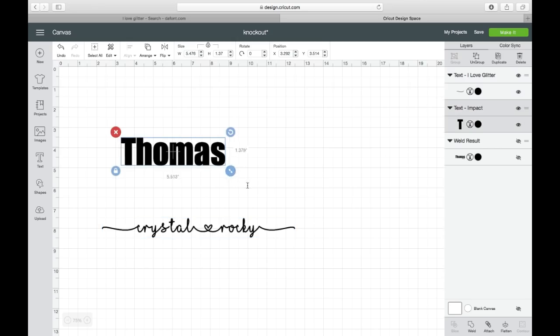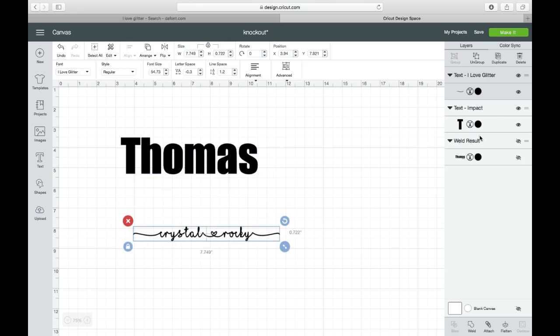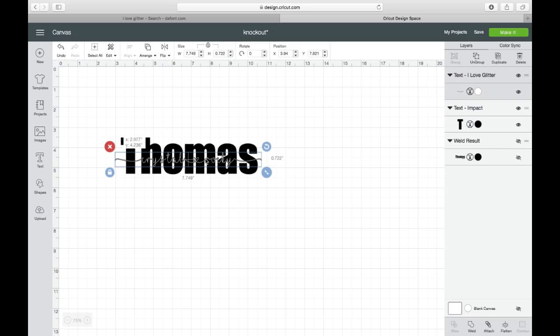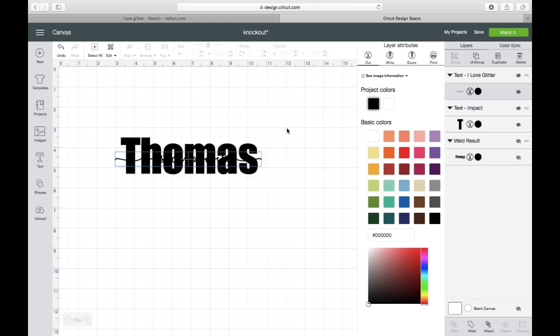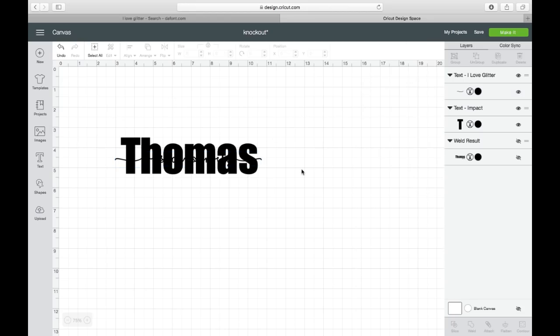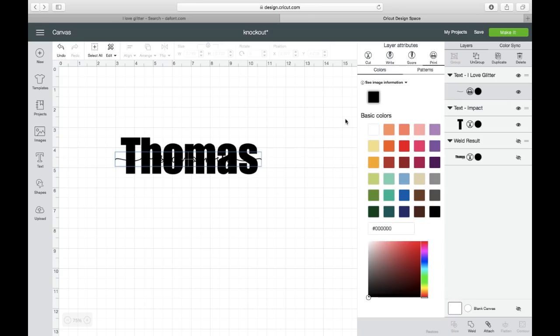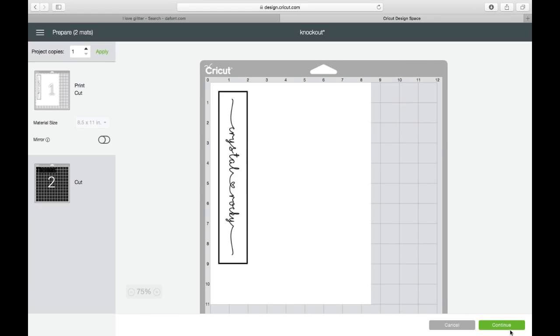Let me make this a little bit bigger so we can see what we're working with. I want to bring this down to fit here. You can change the color of this just so you can see what you're doing — just temporary. So let's change it to white. Say I'm happy with that placement. The next thing you're going to do — on this wiggly font — you want to come up here and change it to a print and cut. You're not really going to do that; you're just saving an image. Then go to make it and hit continue — we're going to need the shadow of it.